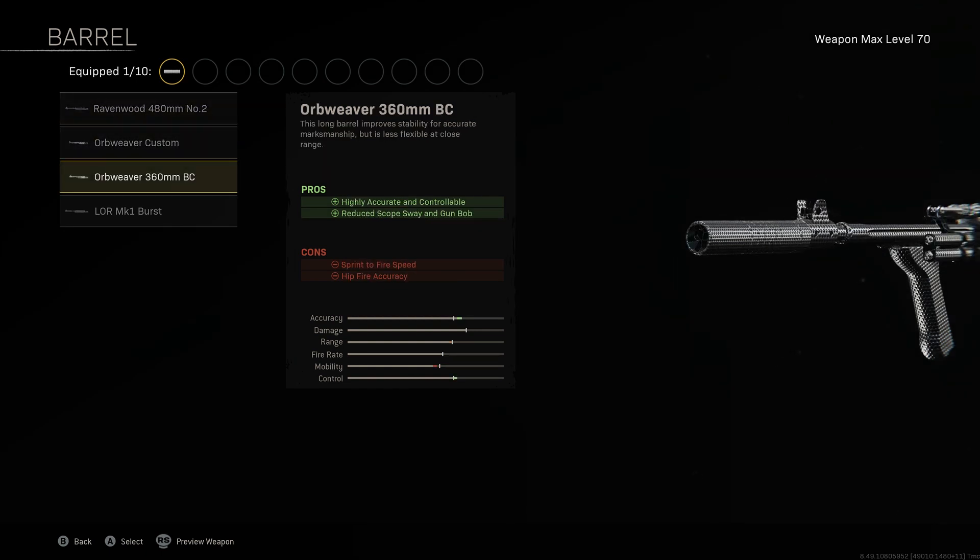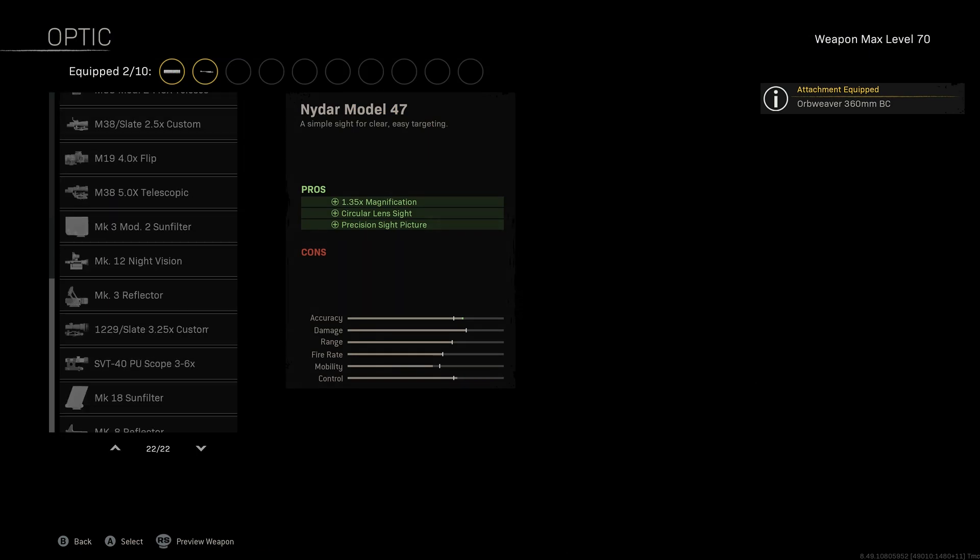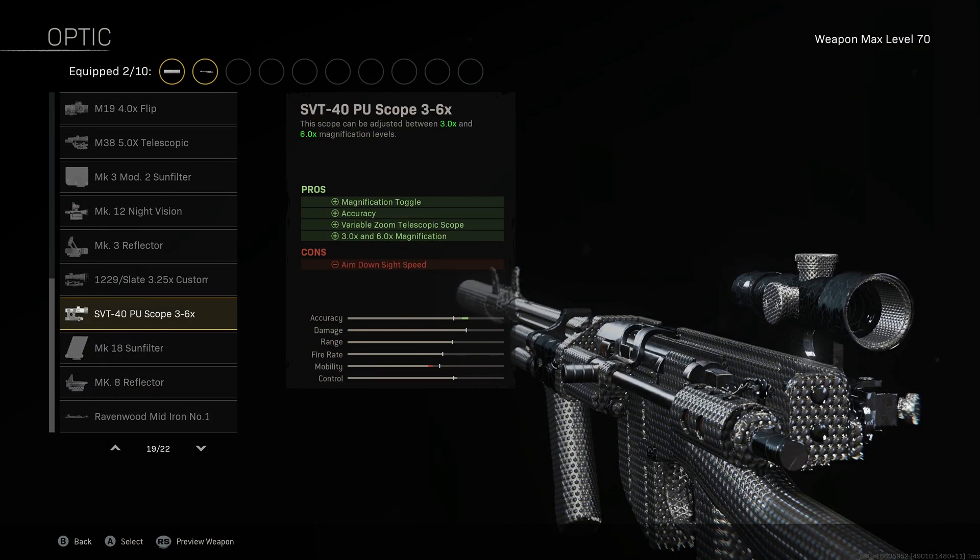The 360 millimeter Orb Weaver gives us reduced scope sway as well as making our NZ-41 more accurate and controllable, making it easier in gunfights especially when at longer distances.